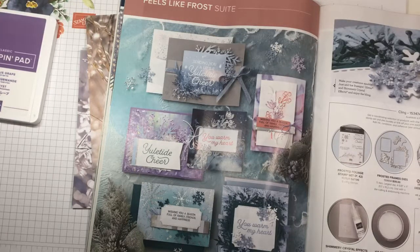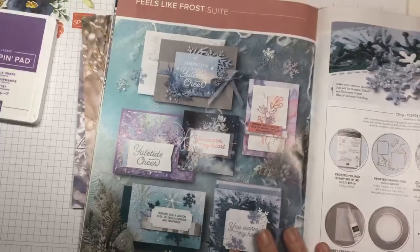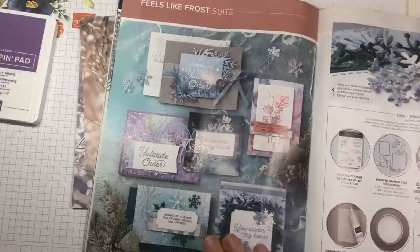Happy Sunday! Thank you for joining me today. I'm Jennifer Kirk, an independent Stampin' Up! demonstrator, and I'm sharing with you one of my favorite parts of the new holiday catalog — this paper called Feels Like Frost.